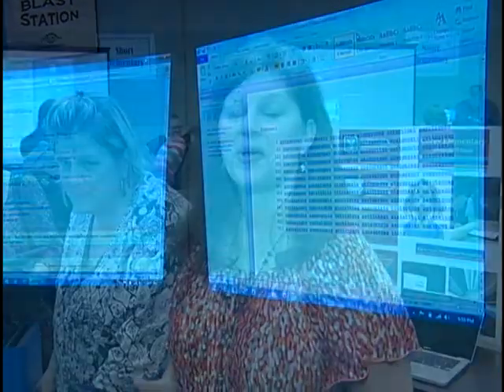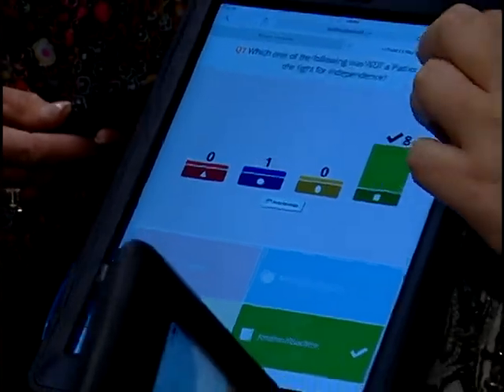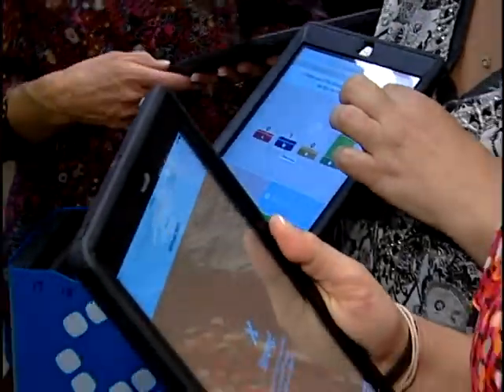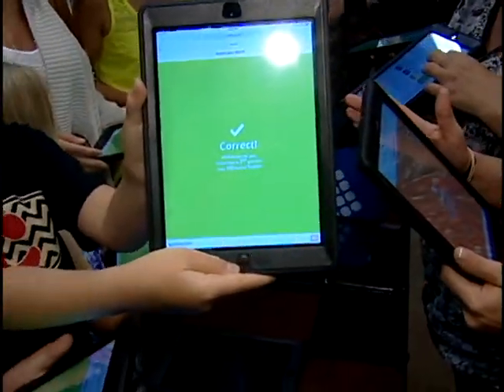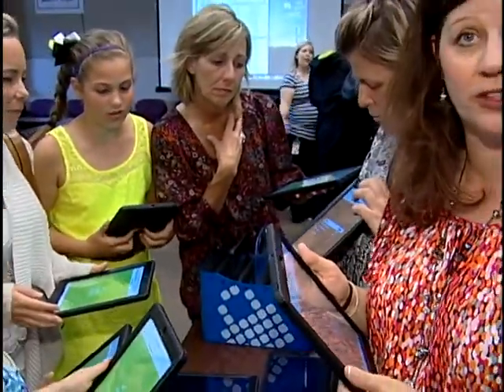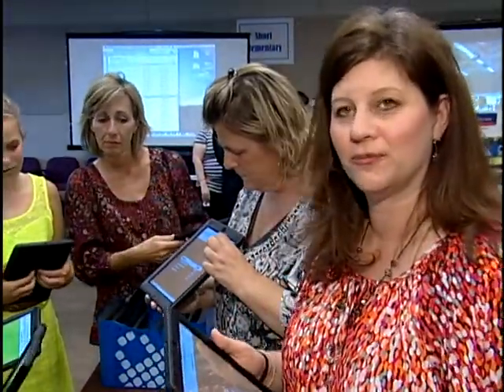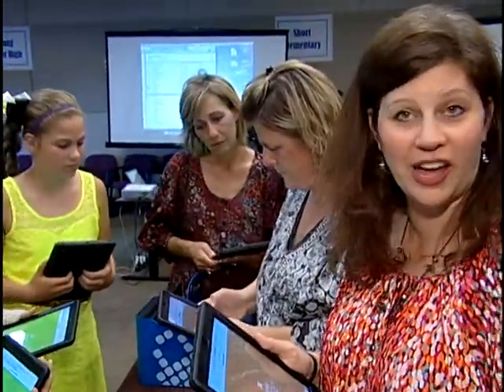We are getting ready to play Kahoot! This is an interactive game that we've created to see if you are smarter than a fifth grader. Kahoot! is an online interactive game that you can enter questions and add pictorial information to create any type of game. So the kids have created a game with math, language arts, science, reading, and social studies to see if you can beat the Kahoot! game. They've enjoyed creating their own games.